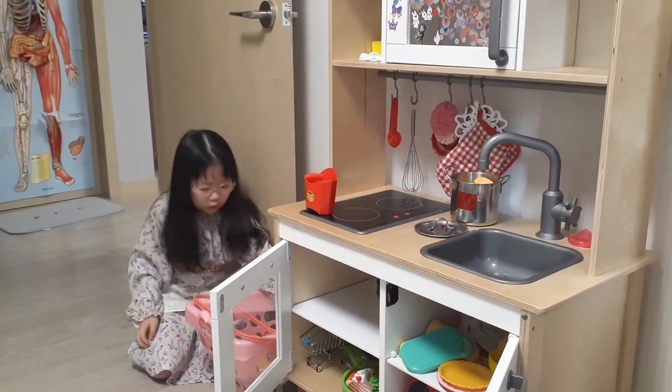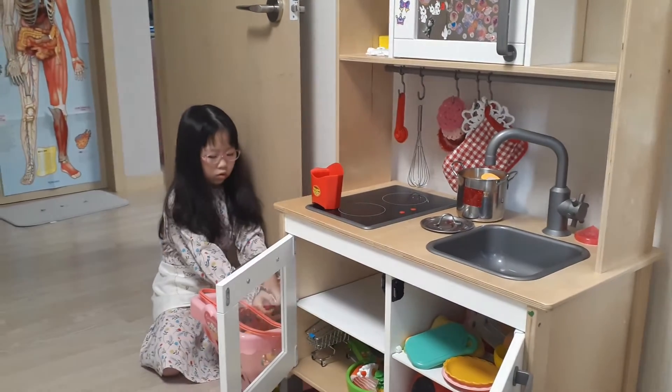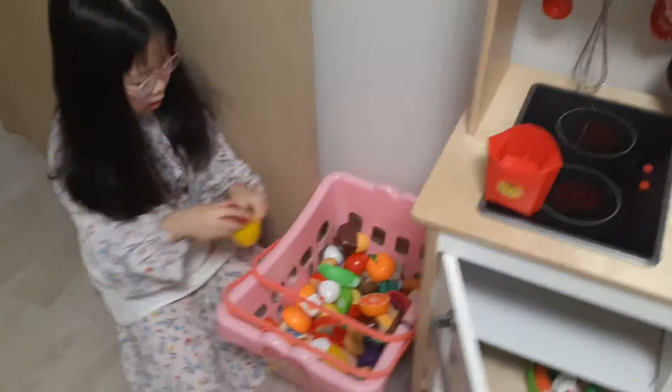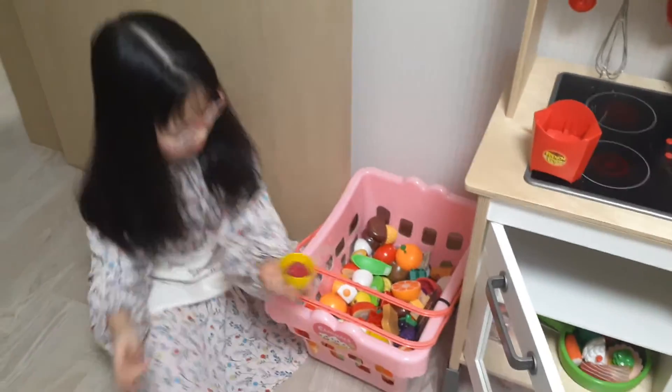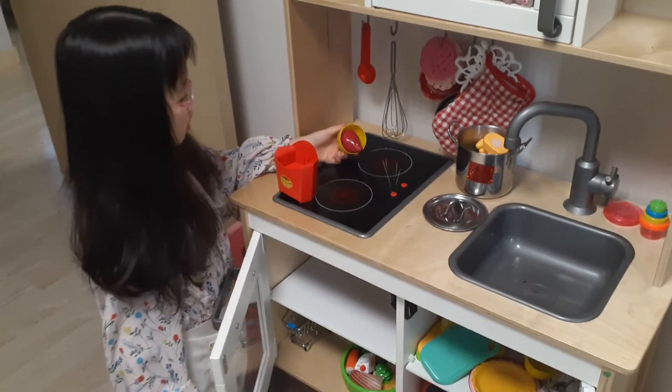But we are going to make tomatoes actually. We are going to make it with this sweet potato. We are going to put it in the beans and come out with less french fries.